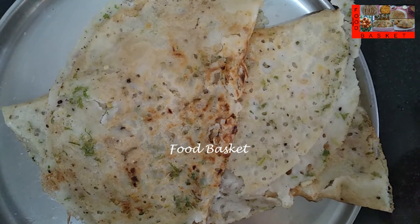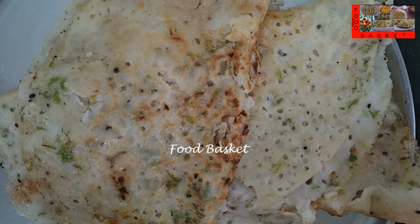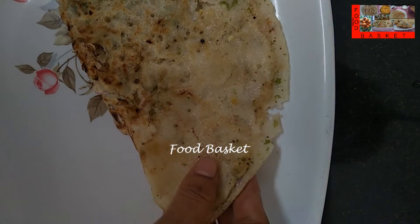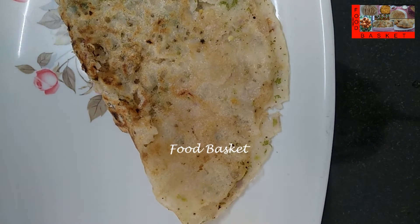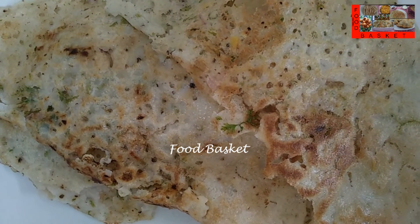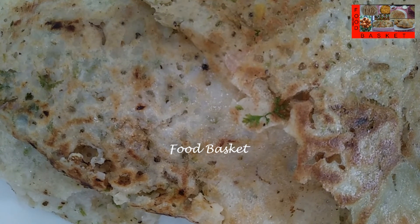All the rava dosa are now ready. Let us transfer them to a serving tray. Hope you like the rava dosa preparation. Definitely try it out. Send me your feedback. Thank you. Come again. Goodbye.